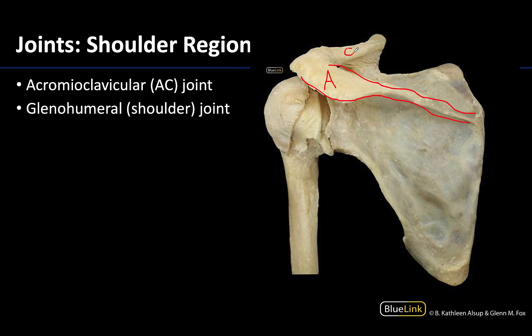The acromion is going to articulate with the clavicle to form the acromioclavicular joint. This is a plane joint, it is very close to that point of the shoulder, and it is going to be superior to the glenohumeral or shoulder joint which you can see right here. You can see the head of the humerus and the glenoid cavity or glenoid fossa, as well as some of the ligaments in this region. The glenohumeral joint is just inferior and a bit lateral to the acromioclavicular joint.